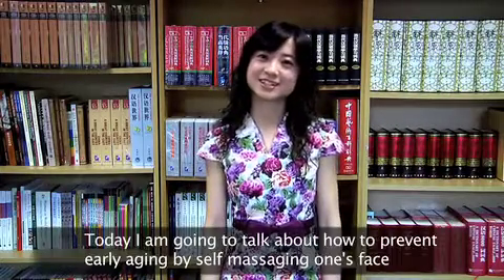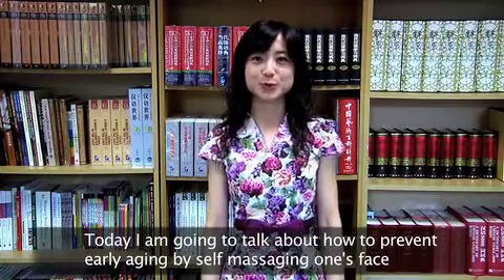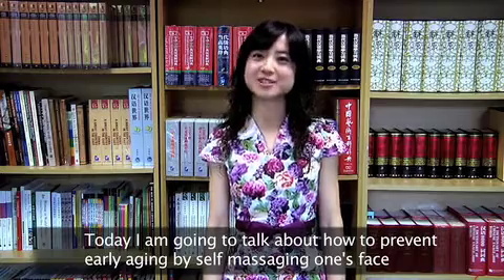Hello everyone. I am Joyce. Today I am going to talk about how to prevent early aging by self-massage on face.